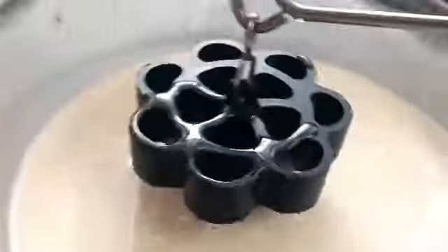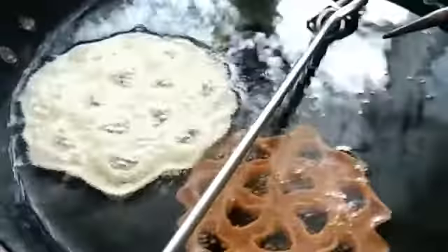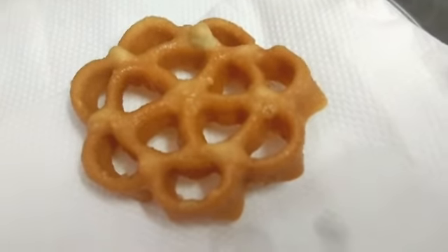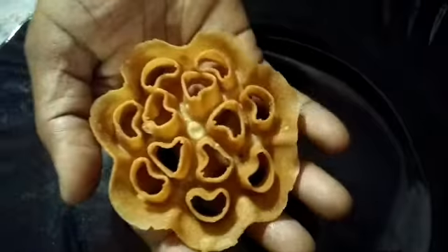Now let's see — we have to take the milk. The milk is full. We will take the milk for a minute. As you can see, there are bubbles forming. The bubbles are ready.